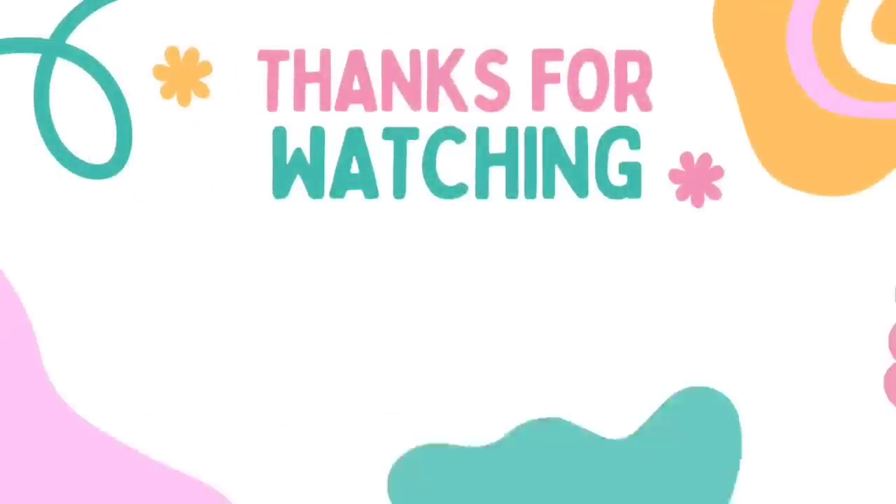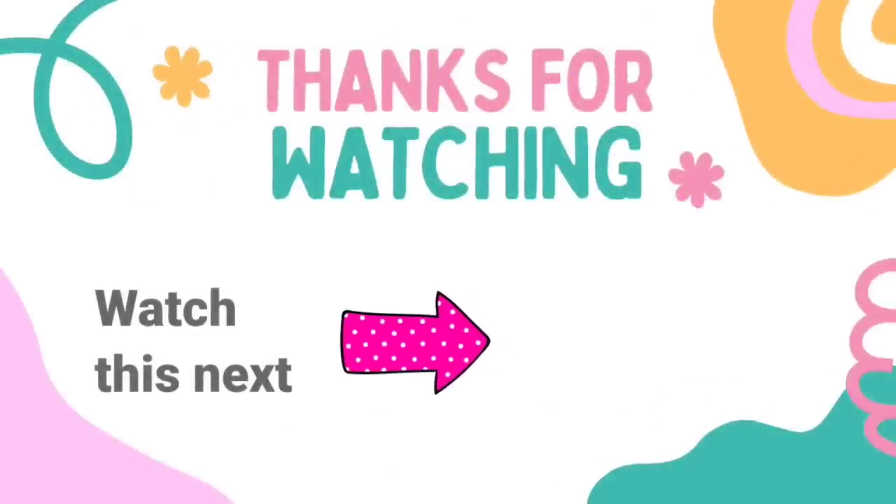Let me know which one is your favorite — I can never choose! I do have another video here for you. Check it out. I'll see you later and have a blessed day. Bye!